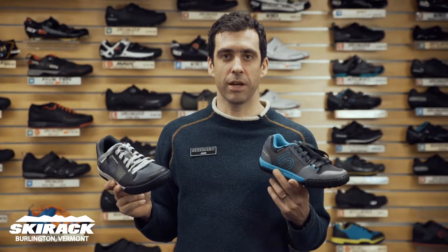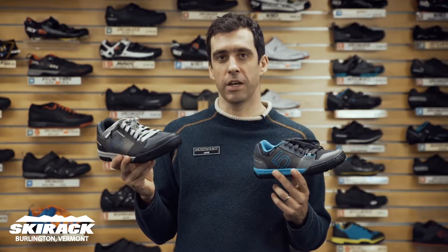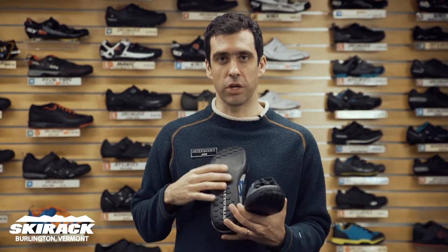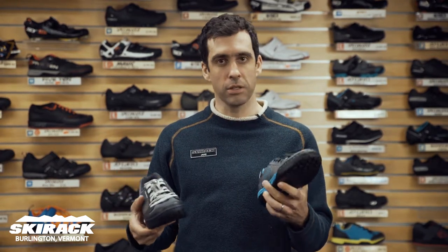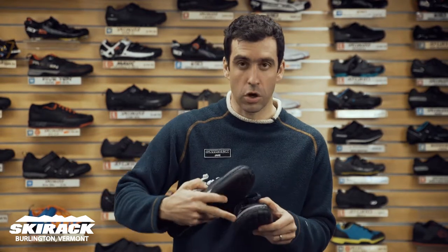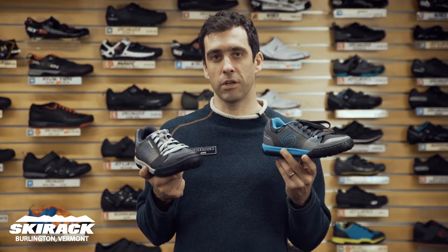Hey guys, Jake here from the Ski Rack Bike Shop. Here to show you the 510 Freeride Contact Shoe, which is one of our favorite flat shoes at the shop. This is available in both men's and women's, uses 510's sticky rubber sole, has really nice toe protection, and is a great option for mountain bikers looking to hit the trails with flat pedals.